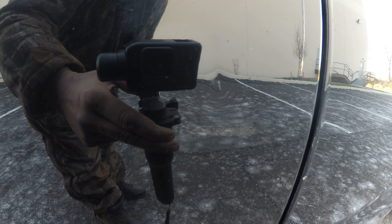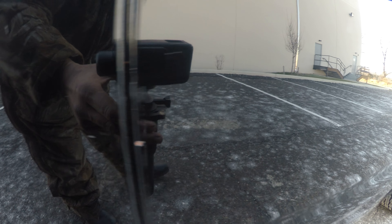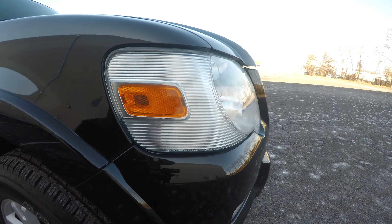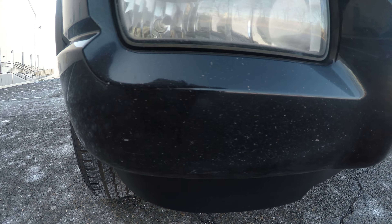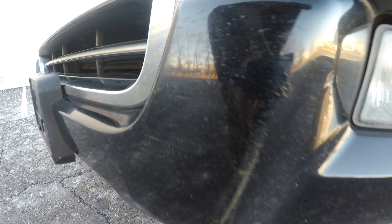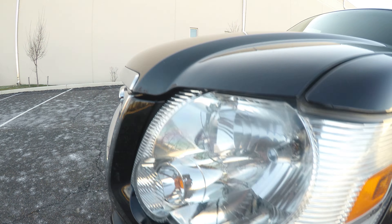There's a little small dent right there, and a few more spots where the paint is chipped. The front bumper has quite a few of them, and there are some on the hood as well.